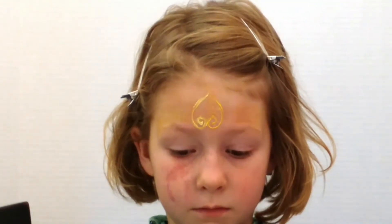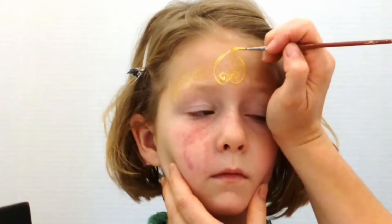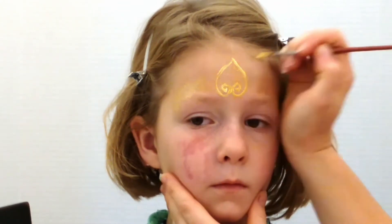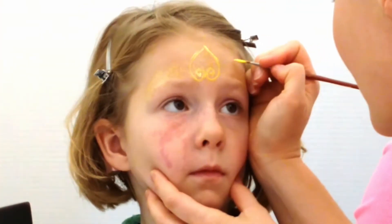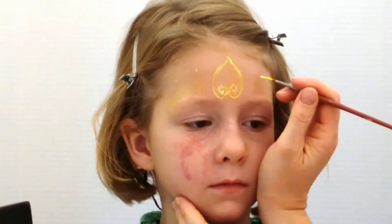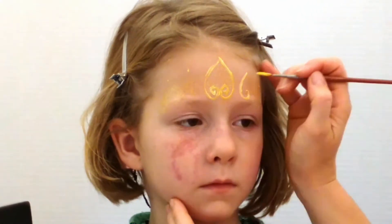My daughter has a mirror in her lap — she likes to look at it occasionally. Here I'm marking where the tips of the little hearts are going to be, then I'm going to make a medium size and a small size using the same yellow cream makeup.